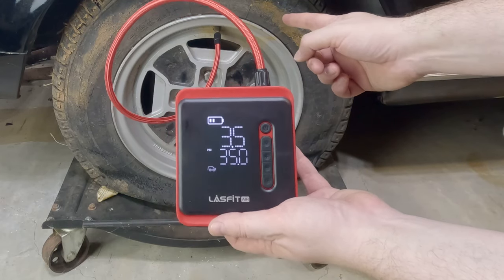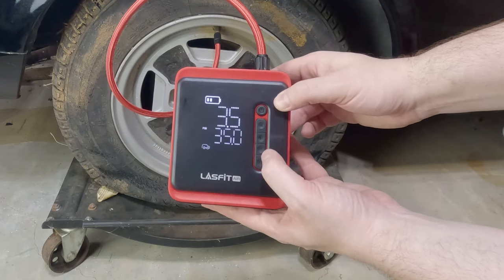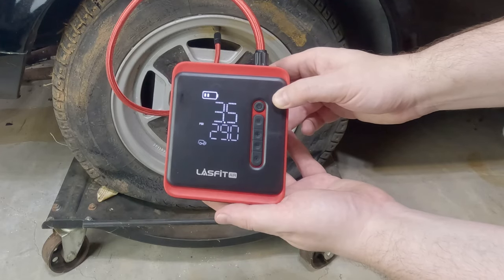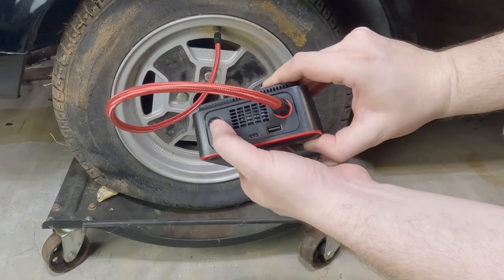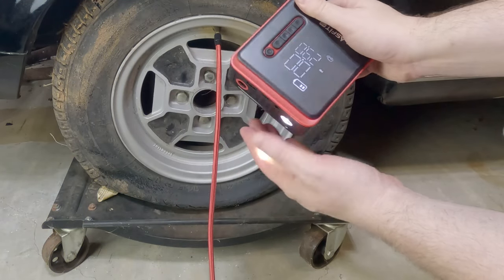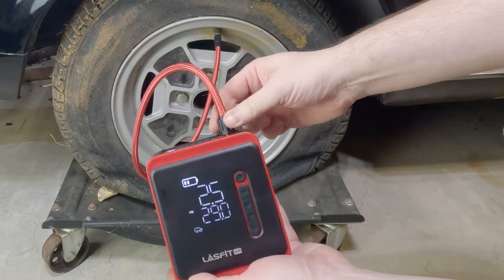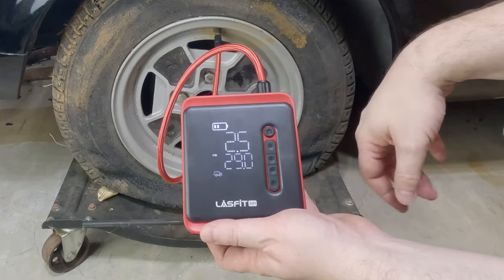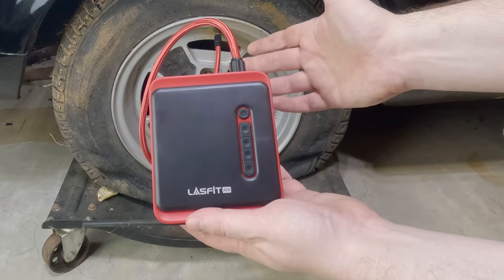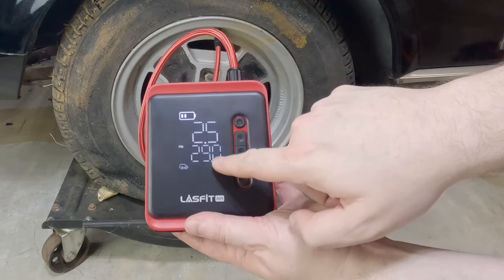Let's go back to the car setting. These guys only need 29 pounds of pressure. You have this plus and minus button — I'll press and hold to bring it down to 29. And you see this button down here — there's a little light up at the top. You can turn the light on. It's reasonably bright. The connection came undone — I must not have had it connected in there solidly enough. To turn it off, just press and hold the button. And this is really cool — it saved the preset for the last thing you set.